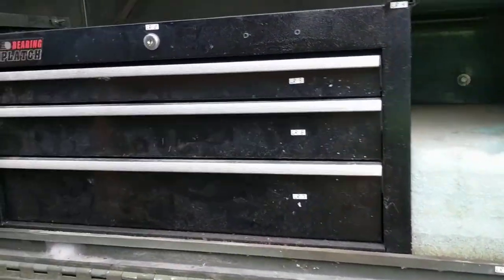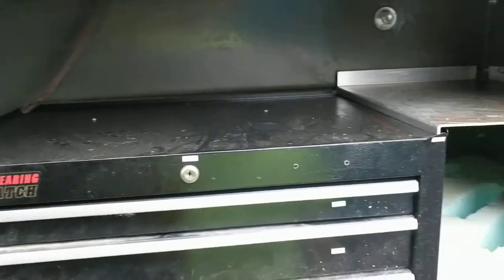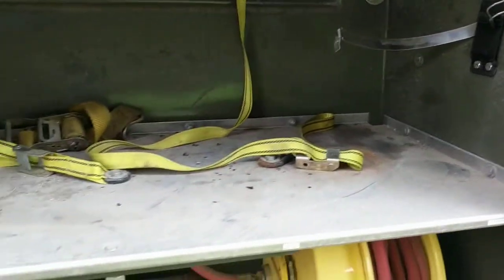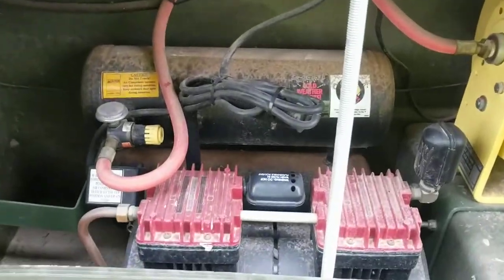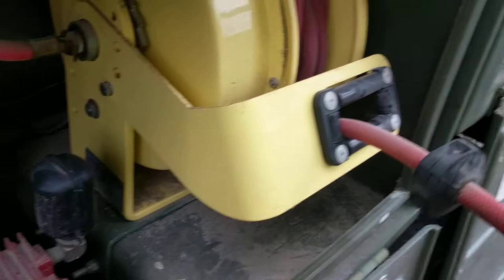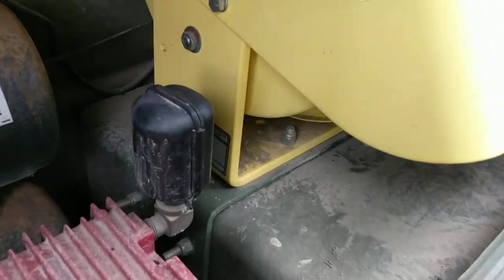As we go around the side, this compartment has a three-drawer toolbox with shelving above it. The next compartment has shelving above it and an air compressor below with a retractable hose reel. The hose reel is made by Conductix.